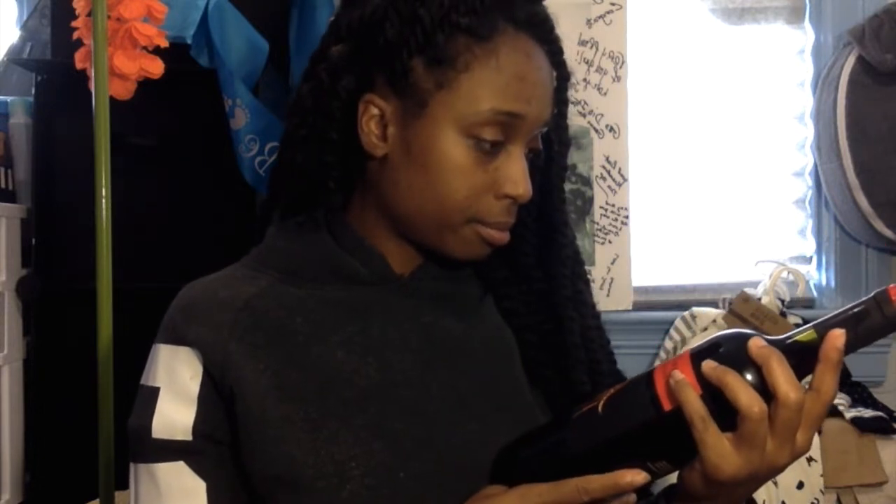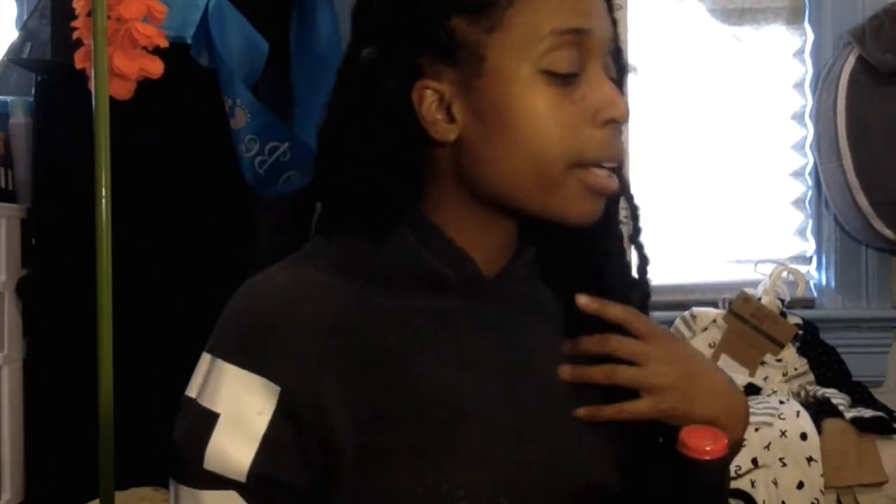It's a cabernet. Love a good cab. Nice cabernet. I should make a video about how I brush my feet and have a glass of wine. For real.